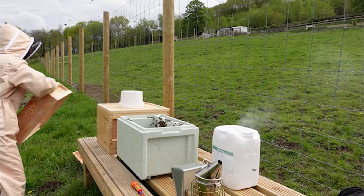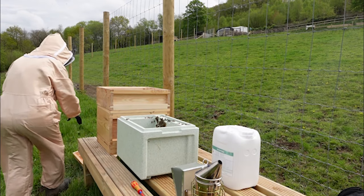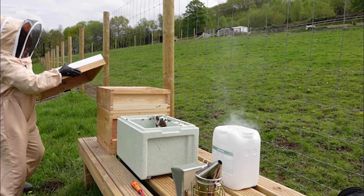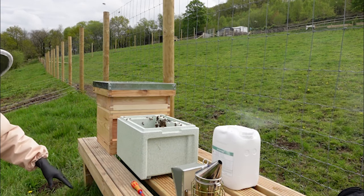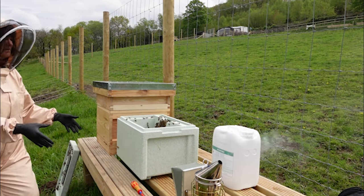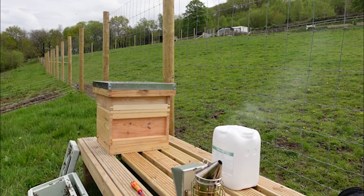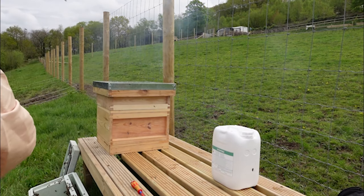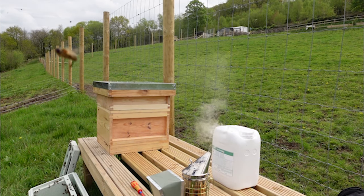Then on goes the super so that I can put the lid on. And on goes the roof. Now the other bees, hopefully, will find their way back into the hive and to the queen. I'm going to put this down here on the floor so that they can get up to the entrance.